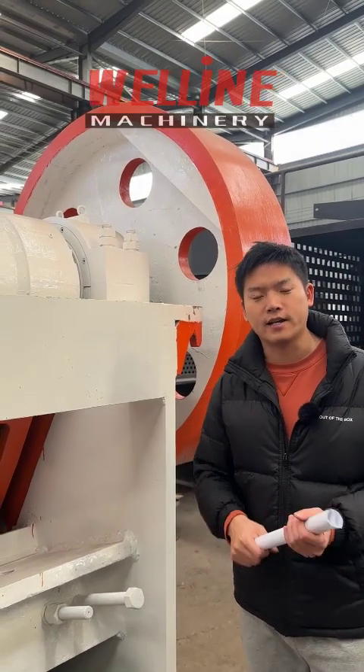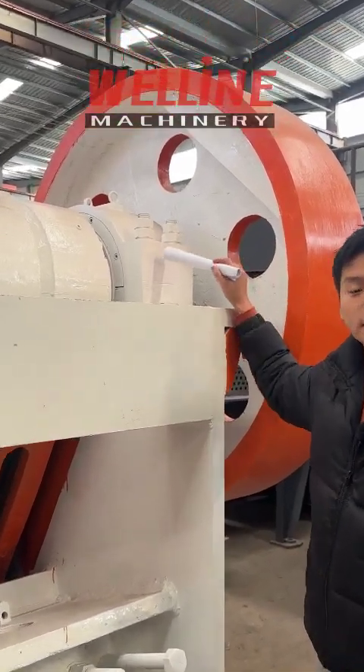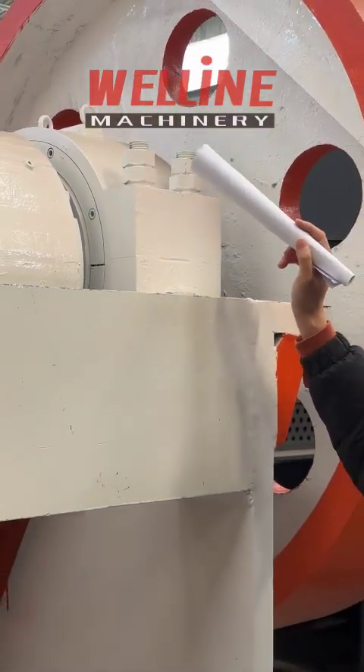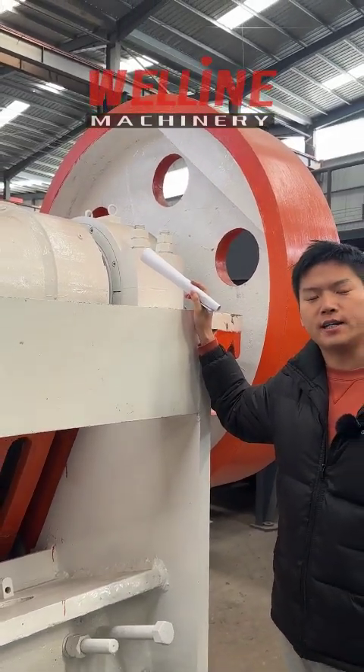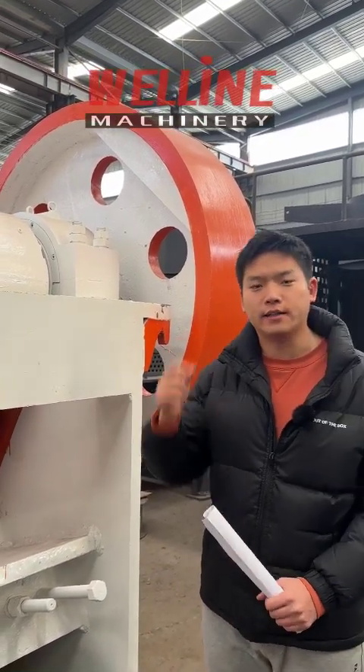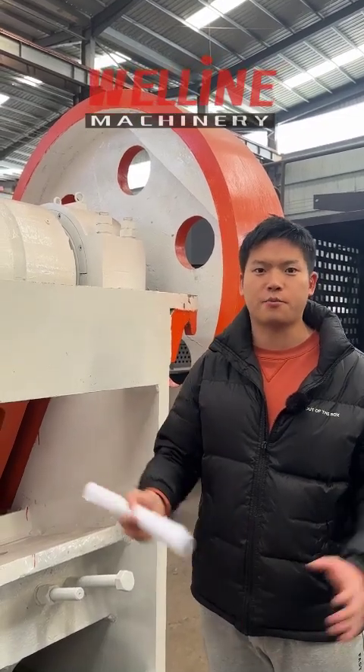Then we talk about the bearing and the motor. For the bearings, we use ZWZ bearings, which is one of the top three famous brands in China. For the motor, we use Luan and De Shengxiang brand, which is also the most famous brand in China.